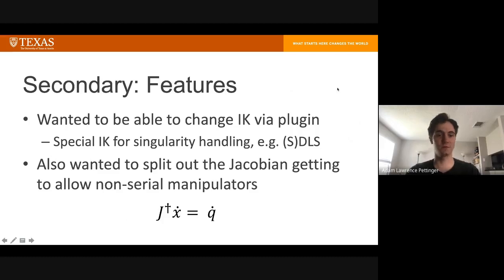Some features I wanted to add to servo were the ability to change the IK method in a plugin-style fashion, so that the math could be swapped out — specifically to handle singularities better than just slowing down and stopping. I also wanted to add functionality to get the Jacobian from an external source in a plugin fashion, since right now it comes from the robot state in the MoveIt core. Splitting it out would allow somebody to use servo with a non-serial robot — like a parallel robot or one with fancy linkages — if they could just substitute their own Jacobian method.